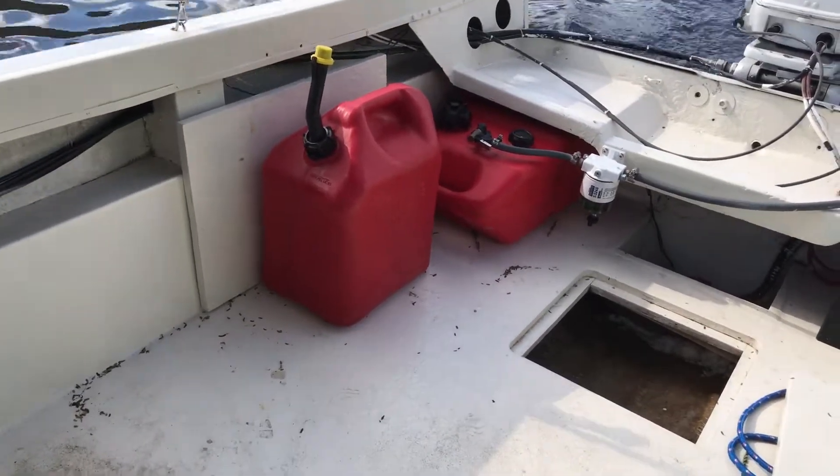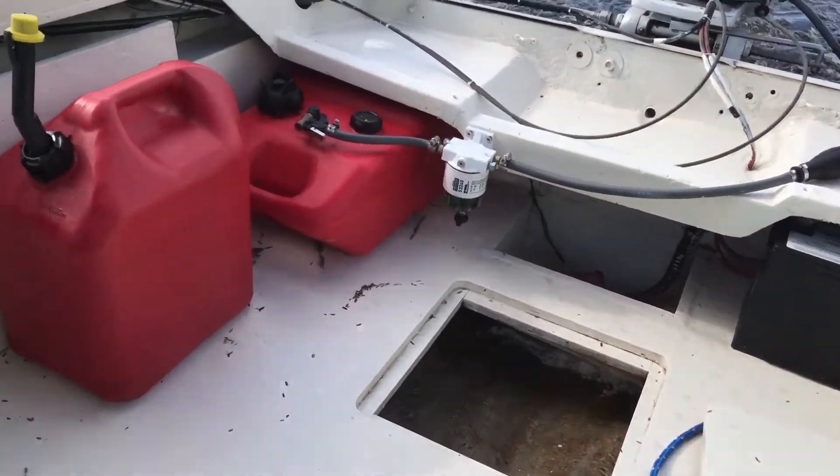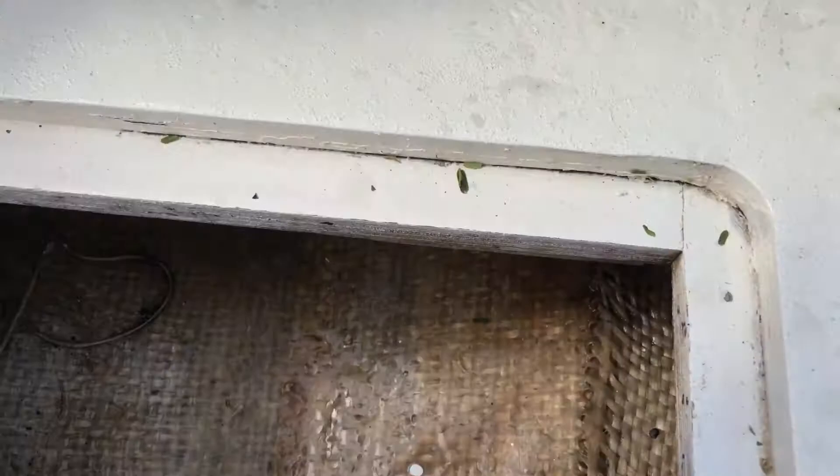We're checking the floor for leaks. I painted the bottom with very minimal amounts of water. I think there was some water in the boat before I started, so we're just making sure no water is coming in.